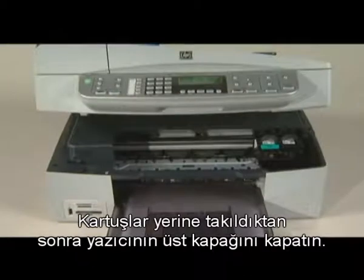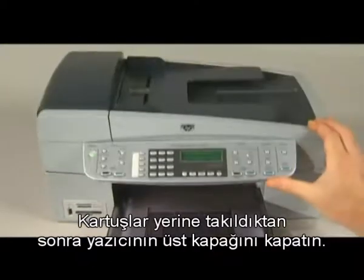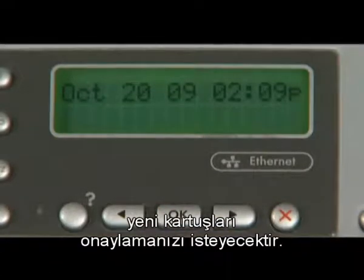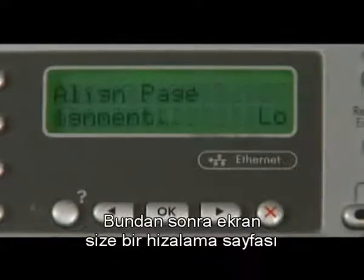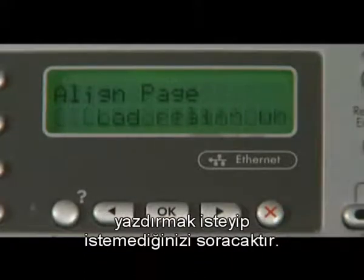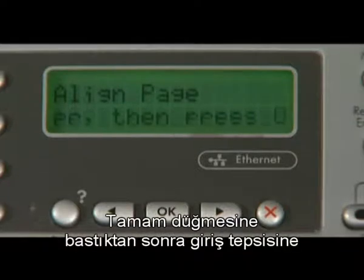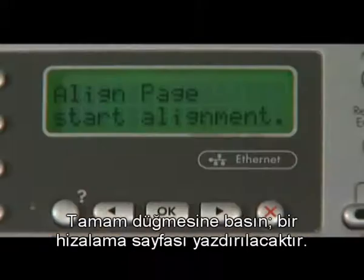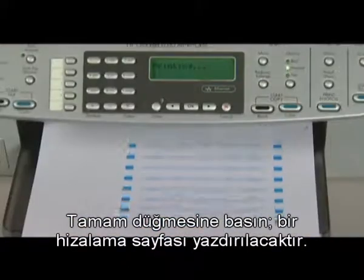When the cartridges are in, close the top cover of the printer. The front panel screen will ask you to confirm the new cartridges you have just installed by pressing the OK button. The screen will then ask if you would like to print an alignment page. Load plain white paper in the input tray, press OK, and an alignment page will print.